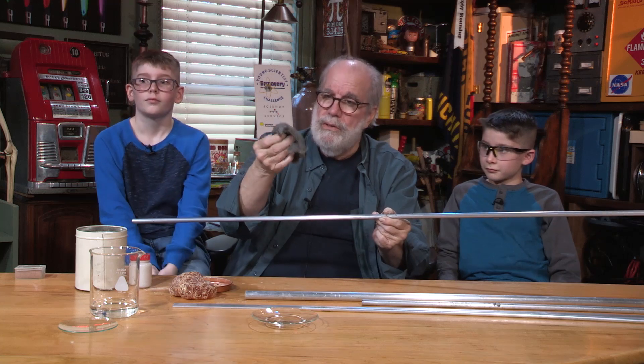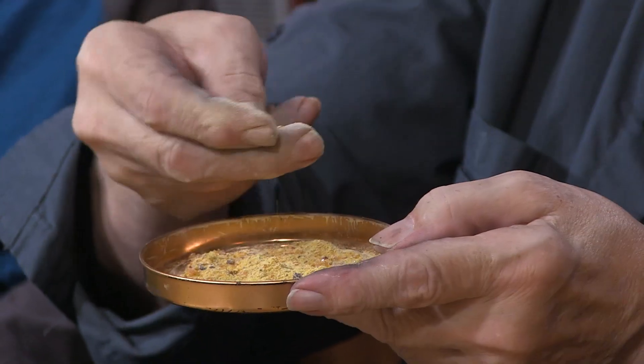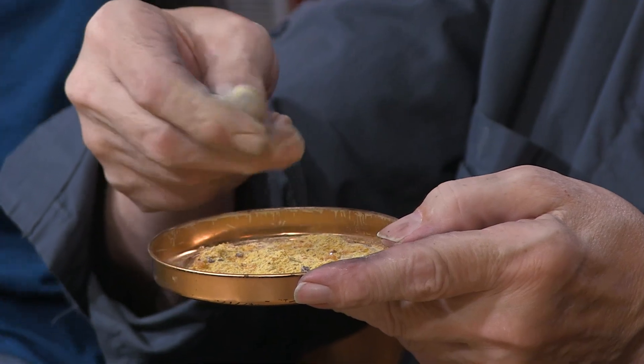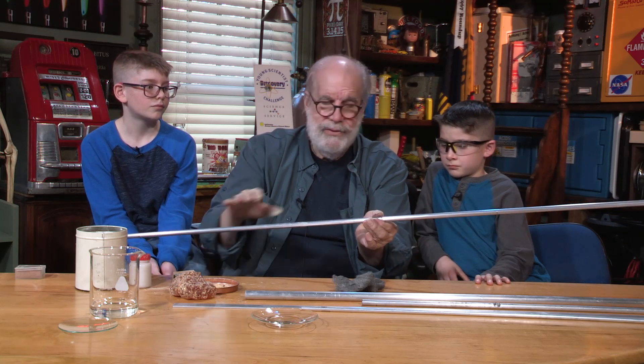I use steel wool to clean the rod off every once in a while — to remove the aluminum oxide and skin oils. Now I'm going to put some powdered rosin on my fingers and find the balance point.